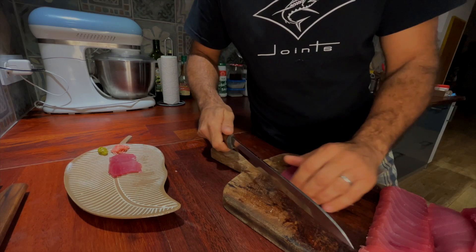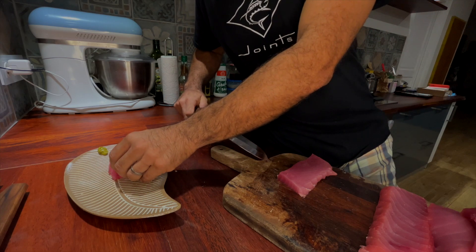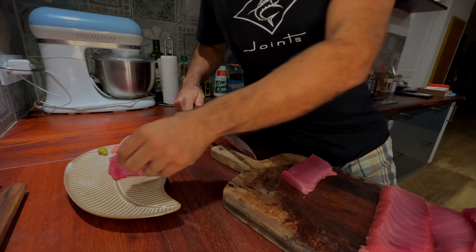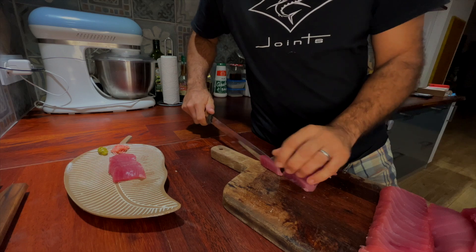I like big plates so I made a long blade, because sometimes the fillets are huge — these fish can grow up to 150 kilos.